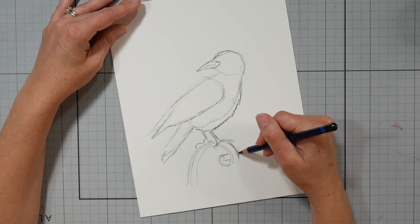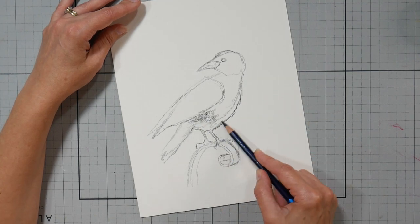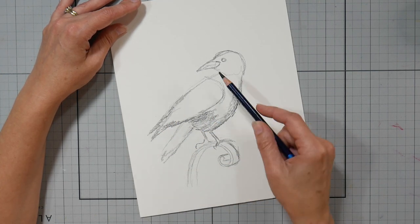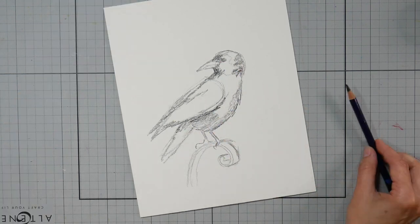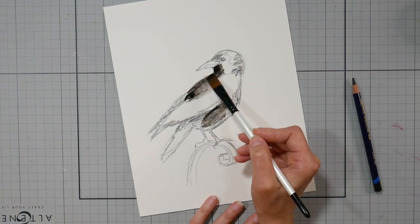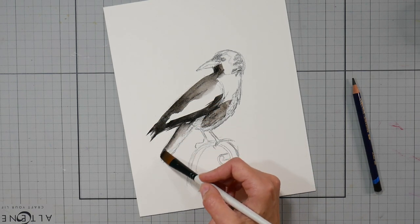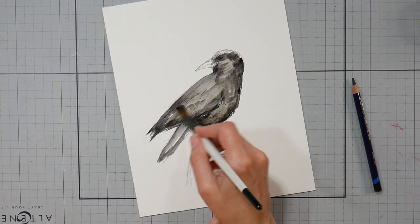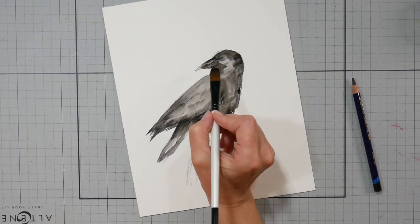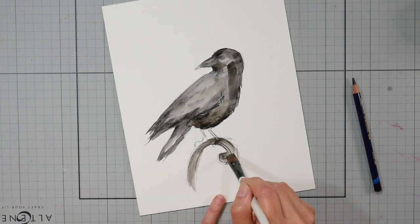I started off with a black Inktense pencil and just sketched in a raven or crow — whatever you like better — on a little piece of wrought iron fence. I'm filling it in a bit because I can add water to activate it, then lock down that ink because it's an Inktense pencil by Derwent. When that dries, it's permanent, so I can add gesso over it, collage over it, and not worry about my basic design getting trashed.